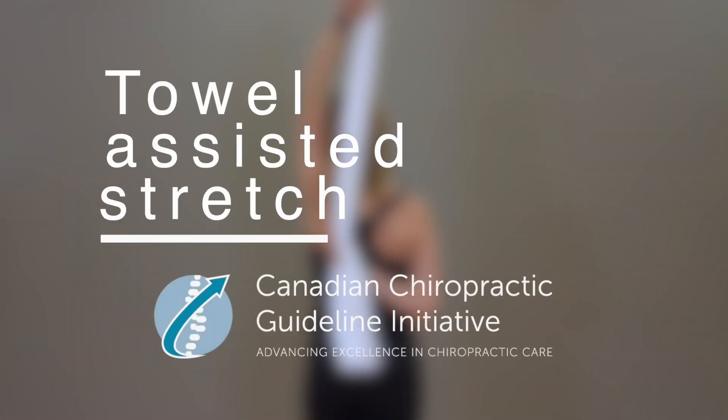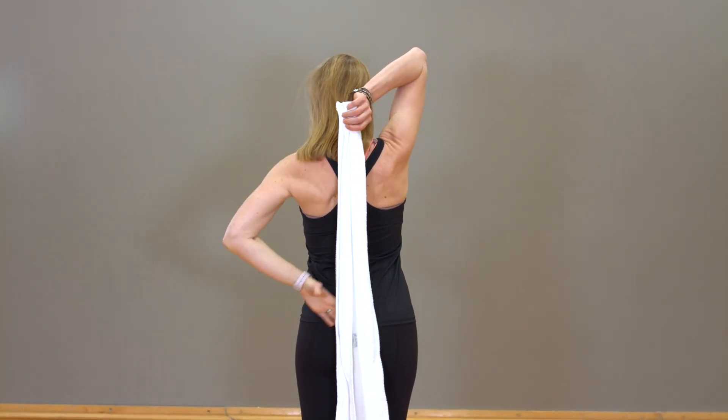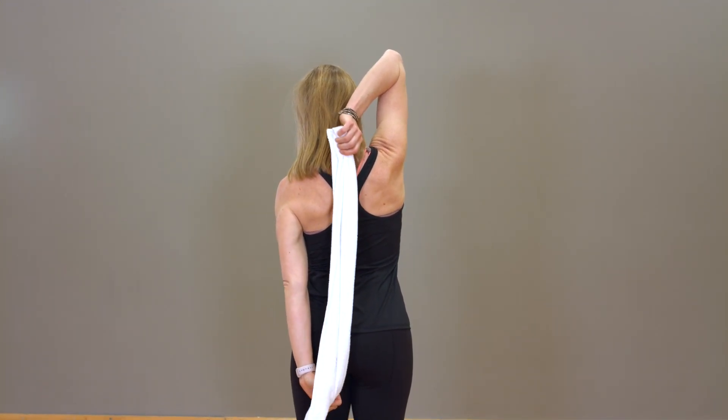Towel Stretch. While standing, use your unaffected arm to drape a long towel over your shoulder and down your back.